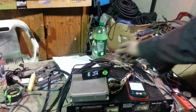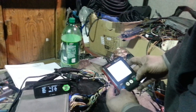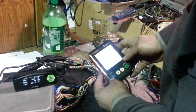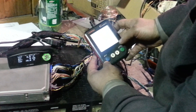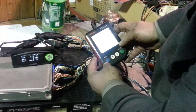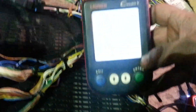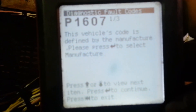The other thing that's cool is I'm going to show you that the DLC port is also working. You'll be able to see that in one second — you'll see it scan through and read. They're showing us one code, and the code is for the anti-theft being taken out — we disabled the anti-theft. So the scan tool is also working.